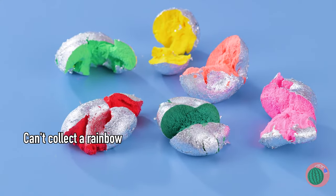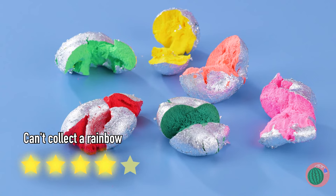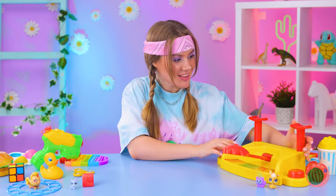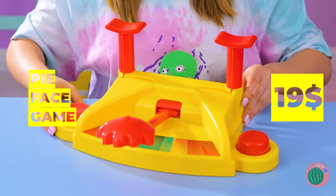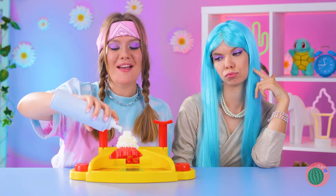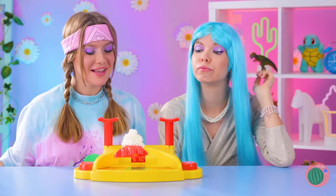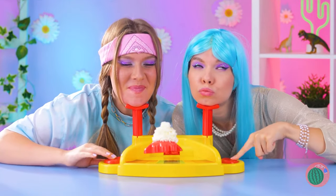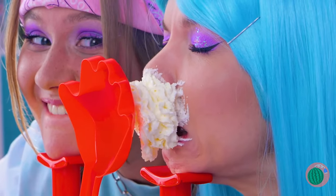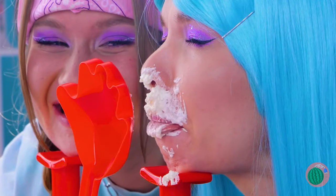I wonder if you can special order the colors you want if you call ahead. We're really diving right into our next toy - this one uses pies. We're not actually using pies, are we? Oh well, whipped cream is still delicious. If you also like whipped cream, you should let the other guy win. See, I told you - it's really a win-win situation.